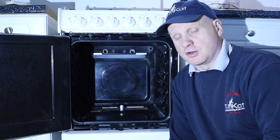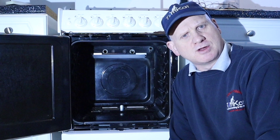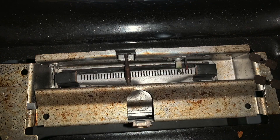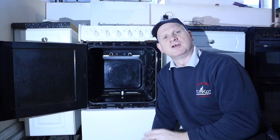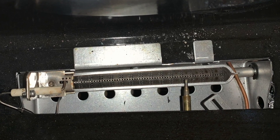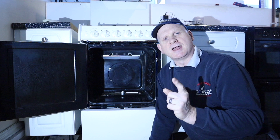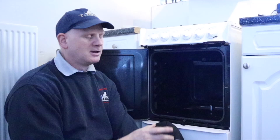Now we're going to look at the actual oven burner in a cooker. There are two types of flame supervision devices: one is called a liquid expansion or liquid vapour valve, and one which is worked off the thermoelectrics. The first one we're going to look at is the liquid vapour valve.